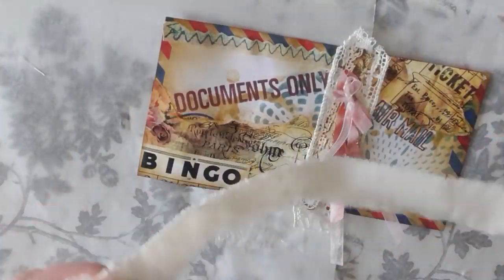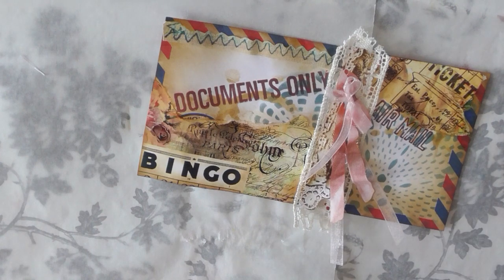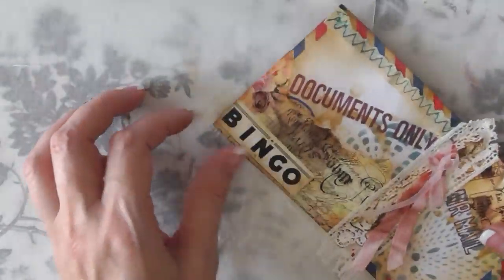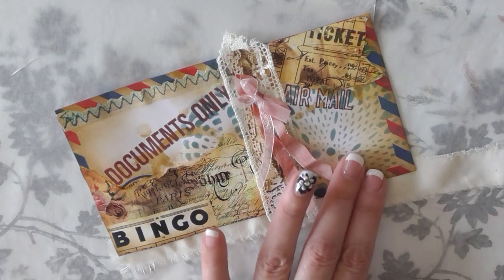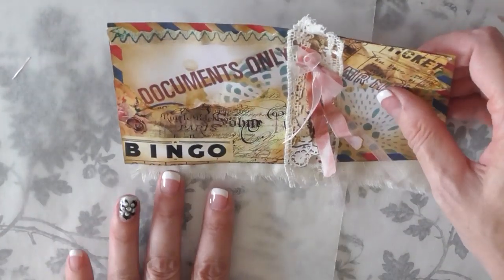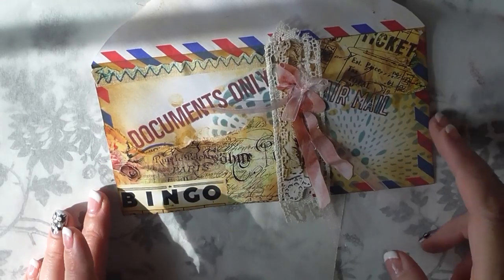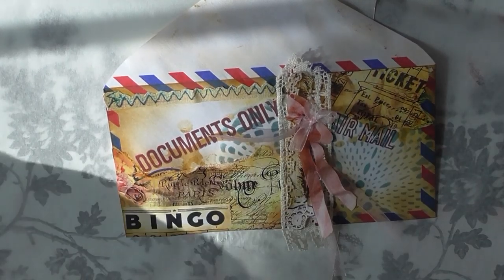I decided to tear some muslin fabric and pull some of the threads to give it a ragged edge, thinking I might add it to the bottom of the envelope. I love all those layers and textures — it's in everything I do. Those fine details make all the difference. I kind of scrapped the muslin for now and decided I still want to add a little more pink to the envelope.